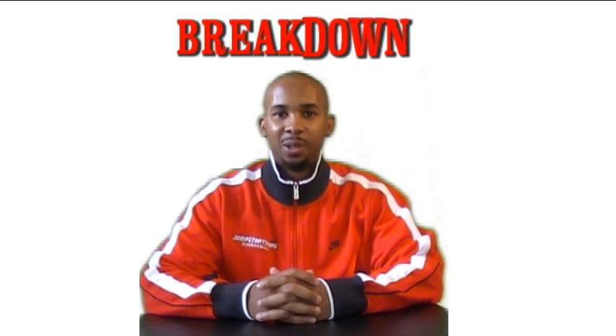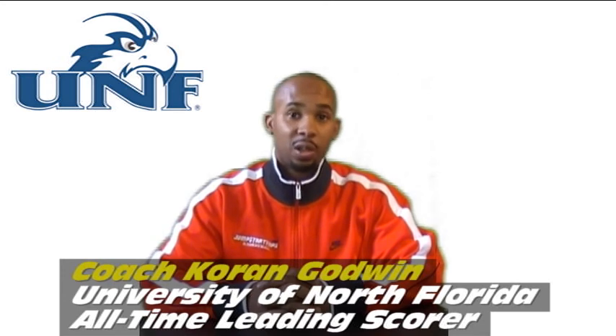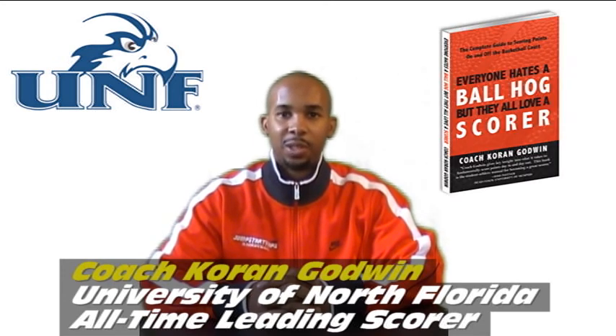Welcome to another edition of Breakdown. I'm your host, Coach Karan Gawain, all-time leading scorer at the University of North Florida, and author of the book Everyone Hates the Ball Hog But They All Love the Scorer. Today we're going to do the Jim Riffordette Breakdown Part 2.